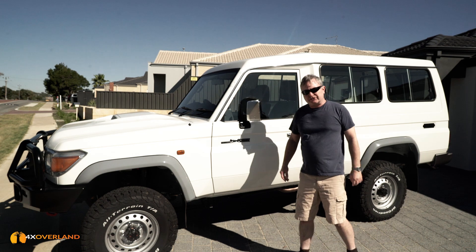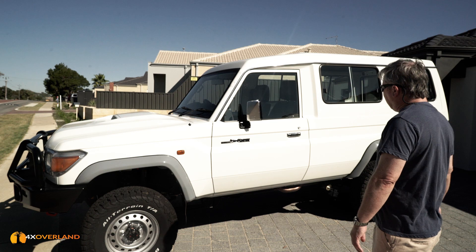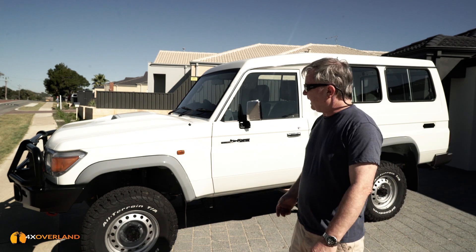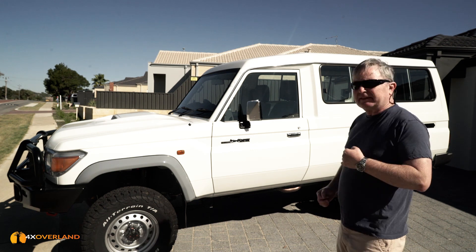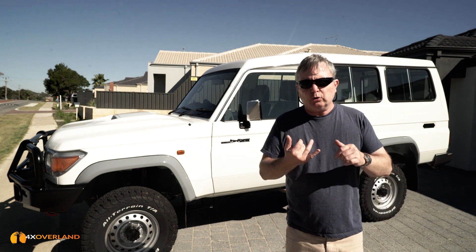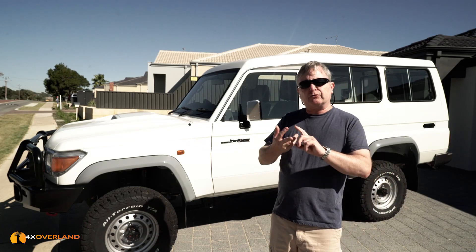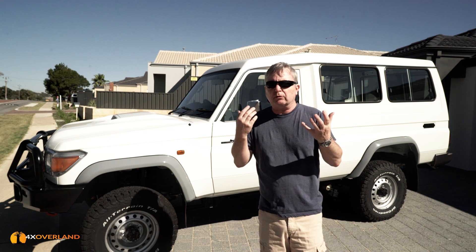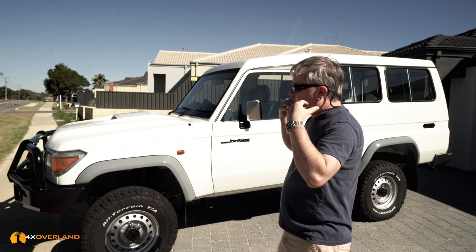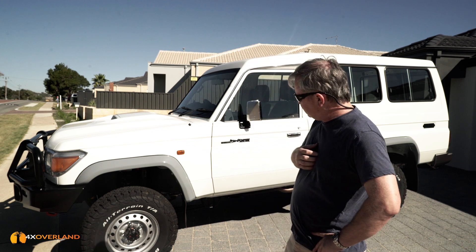I think you'll agree that the LandCruiser 78 is not the most beautiful of cars, trucks, or vans. It's very old-fashioned and looks a bit like an ambulance. But this is easily remedied — just change the colour. I have two choices: do I spray paint it, or do I wrap it? Then I have about 400 billion choices — that's the number of colours that you and I can see. What colour do I change it to? Deciding on the colour for the new Troopy — join me on my journey to changing its ugliness to beautifulness.